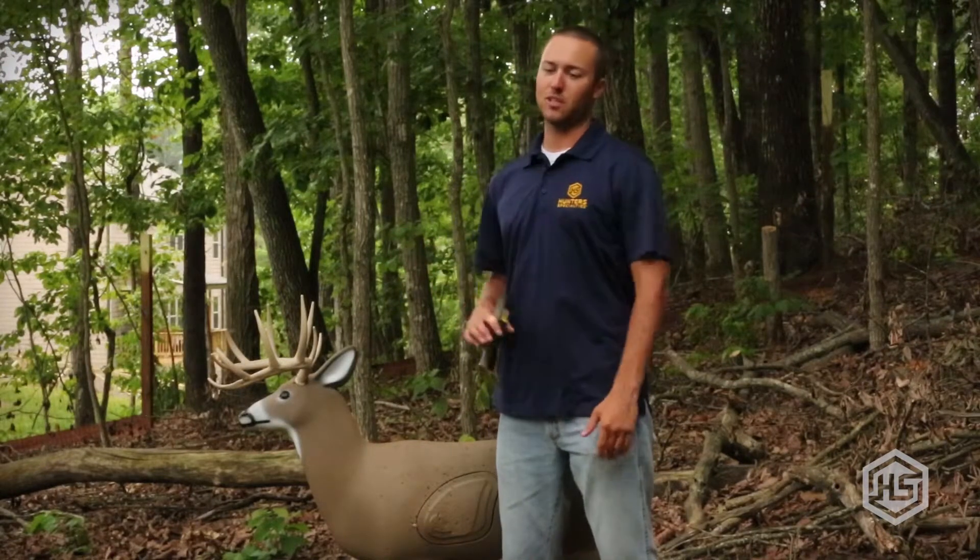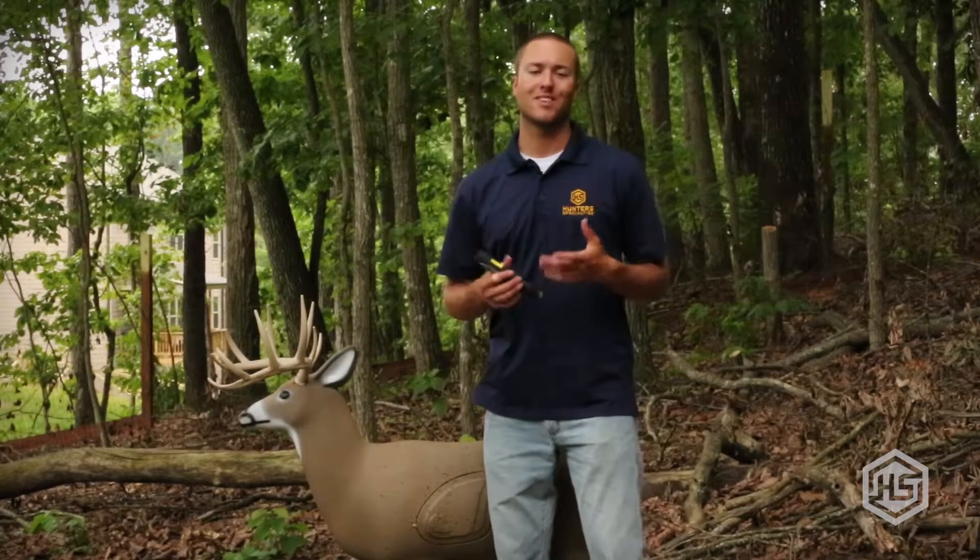Hey everyone, Tony Merrill here again with Hunter Specialties. I want to show you another deer call we have here, brand new for this year. This is the Deceiver.